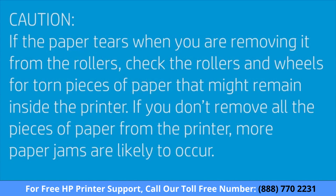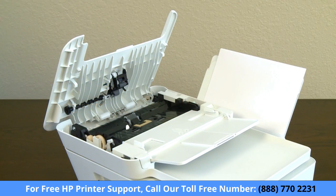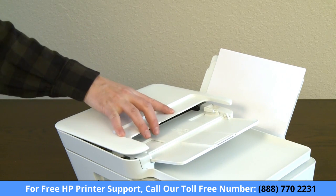Caution! If the paper tears when you are removing it from the rollers, be sure to check the rollers and wheels for torn pieces of paper that might remain inside the printer. If you don't remove all the pieces, you could have more paper jams. Now firmly press down the document feeder cover until it snaps into place.